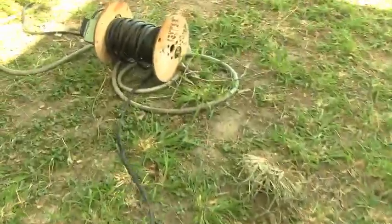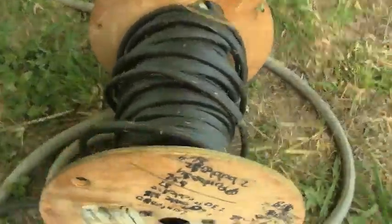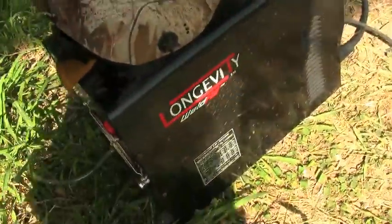First of all, last time some of y'all were asking about that extension cord that my uncle made for 220 to 220 plug. I don't know what kind of wire it is - it's kind of thick and it's real hard to roll. I don't know if it's safe or not, but it seems to work pretty good. I'll use it.